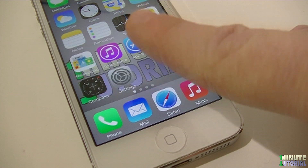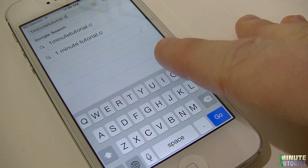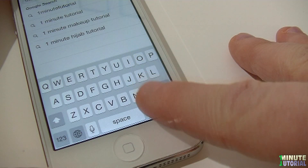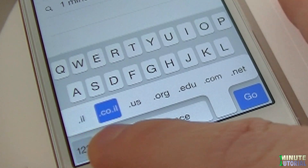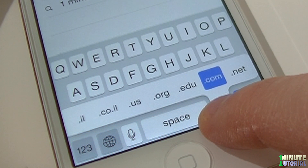While surfing your iDevice browser, save time and instead of typing in .com or any other extension, tap and hold your finger on the dot icon and you'll see popular extensions to choose from. Swipe your finger left or right until you find the right extension, then release your hold.